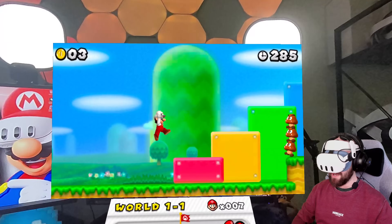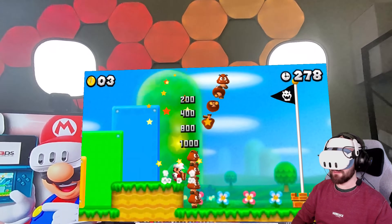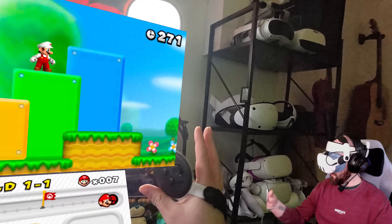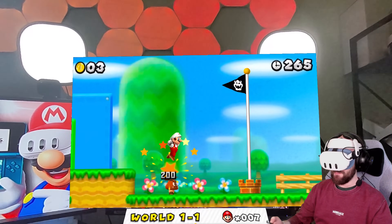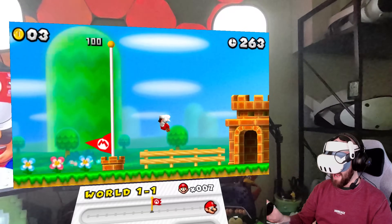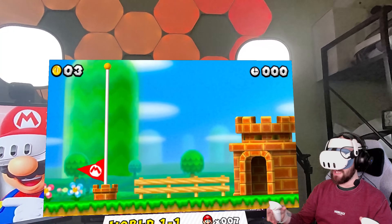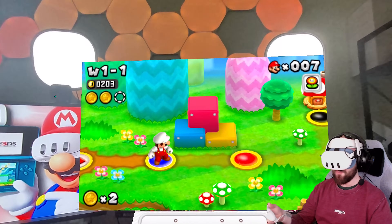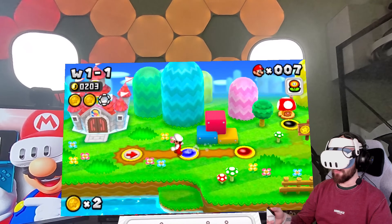You'll also notice I'm playing with my touch controllers. Automatically the buttons are already mapped to the touch controllers. I will say — and I'll demonstrate with a different game — it isn't always the best mapping. You can use an Xbox controller or a third-party Bluetooth controller if you prefer, and you can map the buttons yourself. But using touch controllers is perfectly fine for most games; for some games the default mapping is a little bit rough.